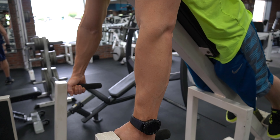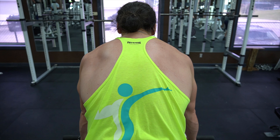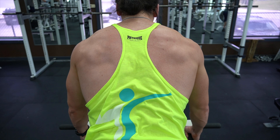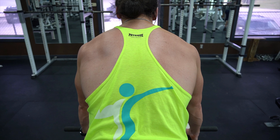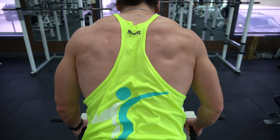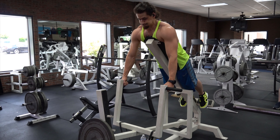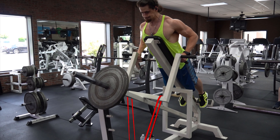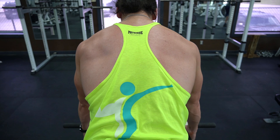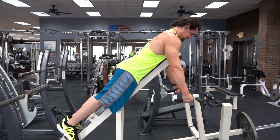Typically when performing a row you would keep your scapula retracted throughout the rep, however with this exercise allow the shoulders to slump forward a bit at the bottom of the rep so that the shoulder blades are completely protracted, or spread apart — this is the starting position. Pull the weight up and back while at the same time retracting or pinching together the scapula. At the top of the rep your scapula should be pinched together and your arms back as far as they can go. As you pull the weight up the band will get tighter, providing extra resistance which will make squeezing the scapula together more difficult. Hold the scapula together for a brief pause and slowly lower the weight back to the bottom, again allowing the shoulder blades to come apart and the shoulders to slump forward. You'll do this for every rep.